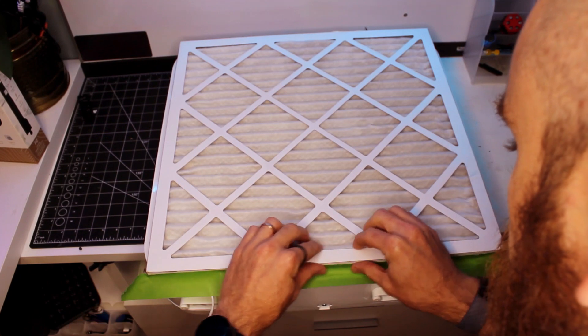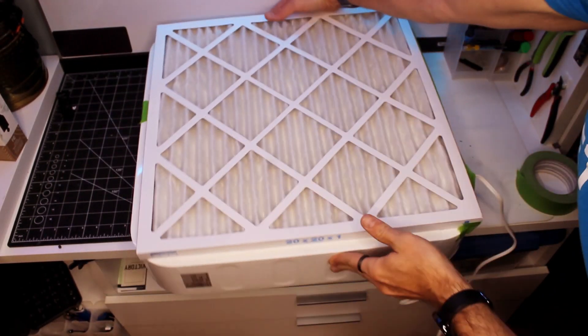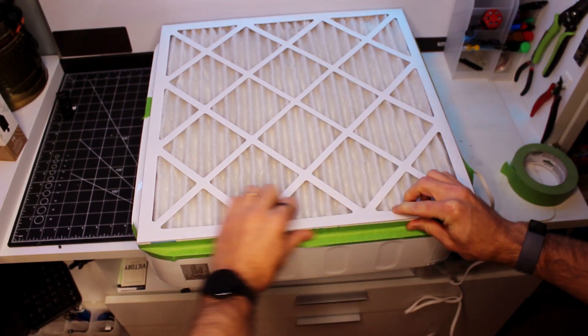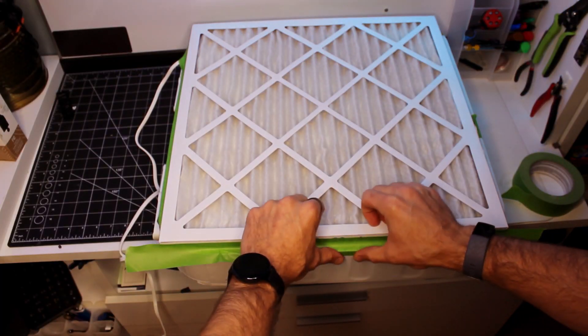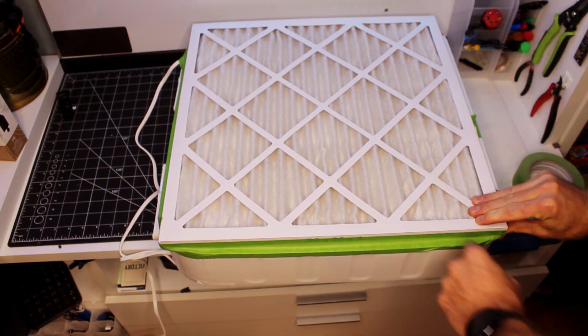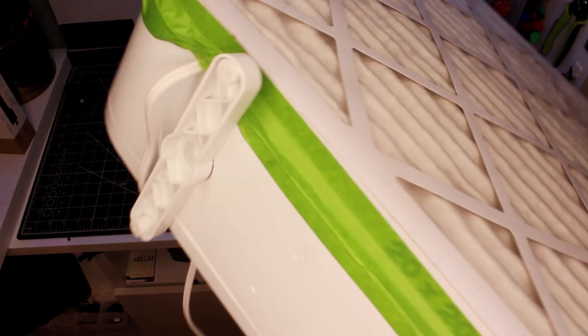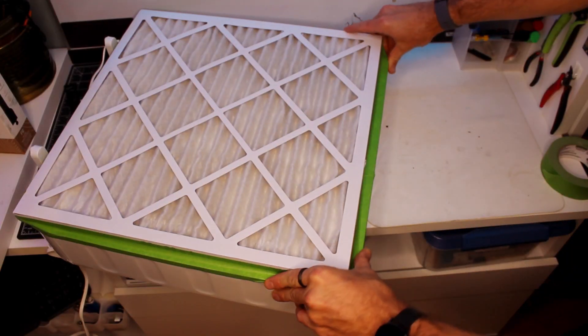Now we tape the filter to the fan. There are a few creative ways to attach the filter to the fan, but I recommend that you keep it simple by laying the filter directly on the fan and attaching it with tape. I prefer to use masking or painter's tape, which makes filter swaps simple. If you use this purifier on a regular basis, you'll want to replace the filter two to four times per year. When applying the tape, you want to make sure that you create a seal around the entire frame of the filter and fan. If you don't, the air will travel the path of least resistance around the filter, thus making your new purifier less effective.